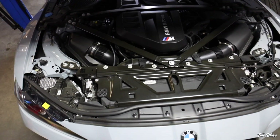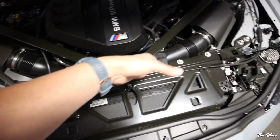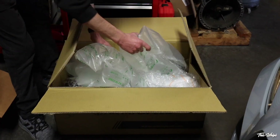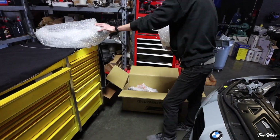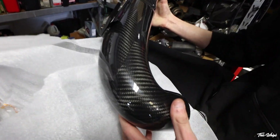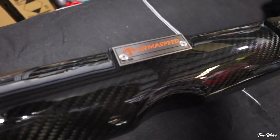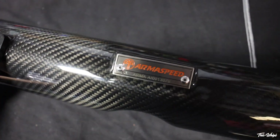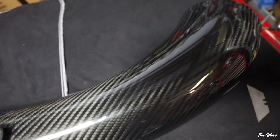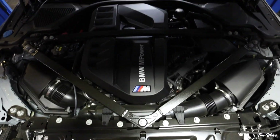We actually did a similar one on James's channel — I think it was a BMS or MST intake, one of those. We take off the strut bars of course. Cademan back on the channel to represent. I guess they make this for the Supra too — very nice. Yeah, that looks really, really nice. God, these engines are just behemoths.